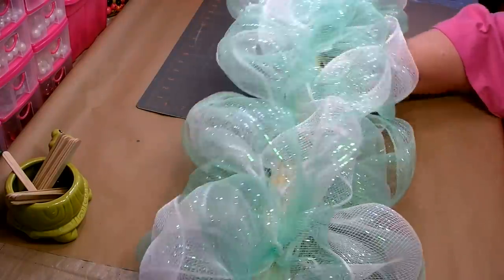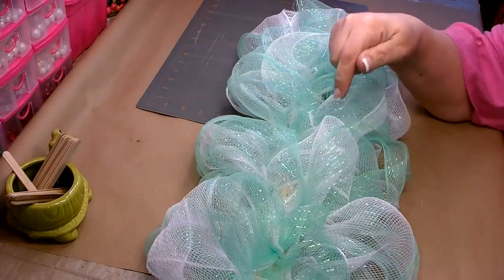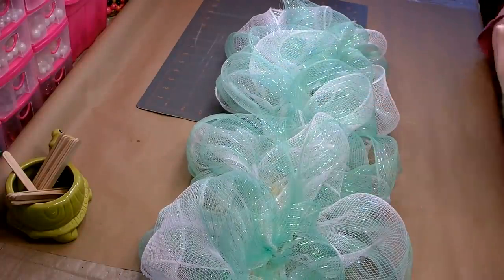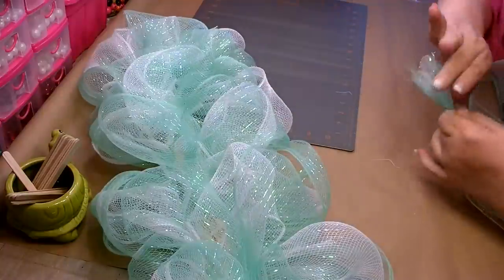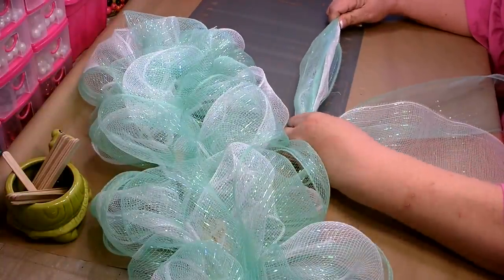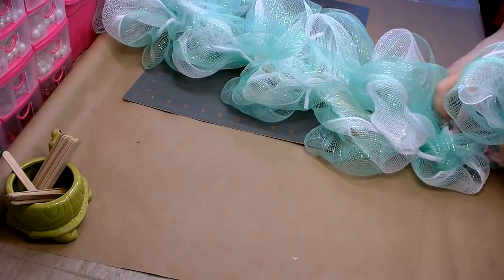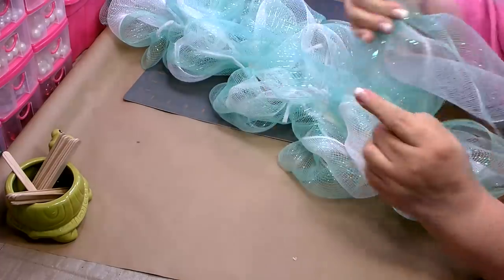I have those three rolls on, everything open, and I like the width, but because this color is so light I can still really see through it. So I'm going to go over it one more time with three more rolls. I've squished all my ends together and this time, instead of starting at the top, I'm going to start at the bottom — just remember to place the ends facing down.